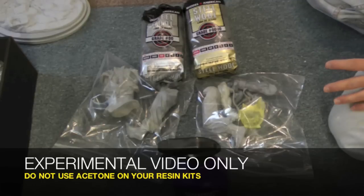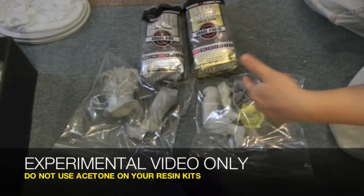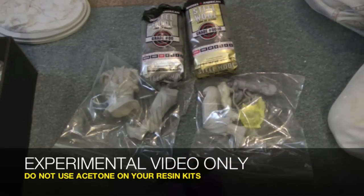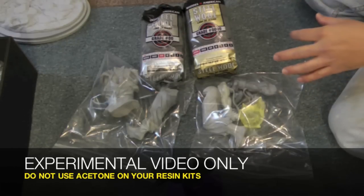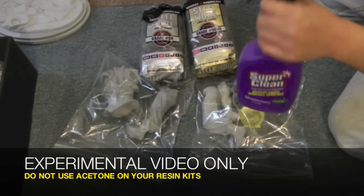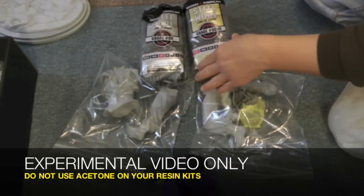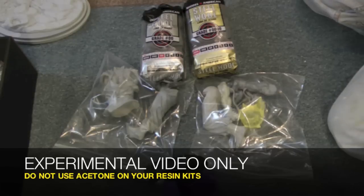What we're going to experiment is take one kit and use the degreaser. I'm going to spray degreaser into the bags and let it sit for like an hour or two. Then we'll see how that works out. And then I'm going to take my other kit and do a fast wash acetone bath.